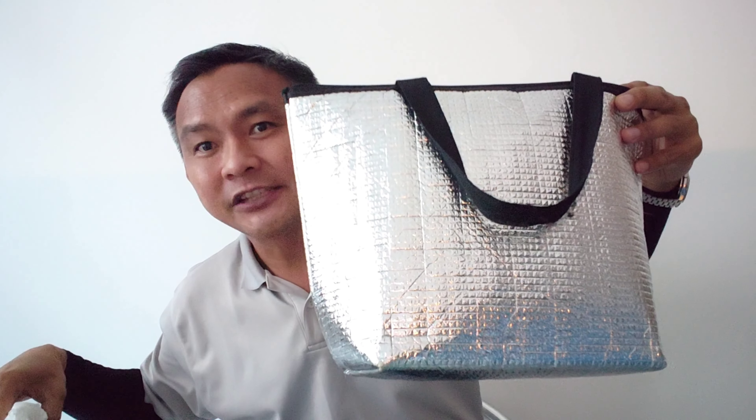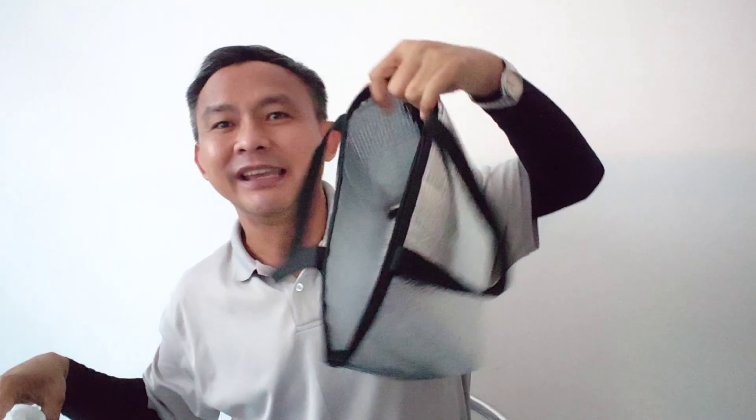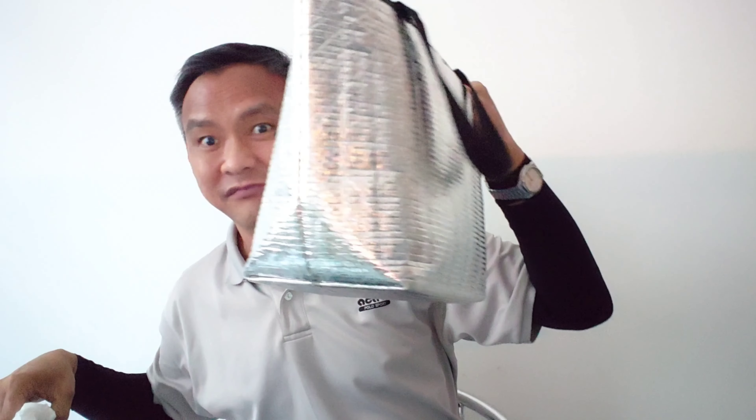Good afternoon everyone, it's lunchtime and it has been a while since I did my last lunch bag surprise, so here we go again — lunch bag surprise! Here's my lunch bag, five ringgit ninety cents at Daiso.